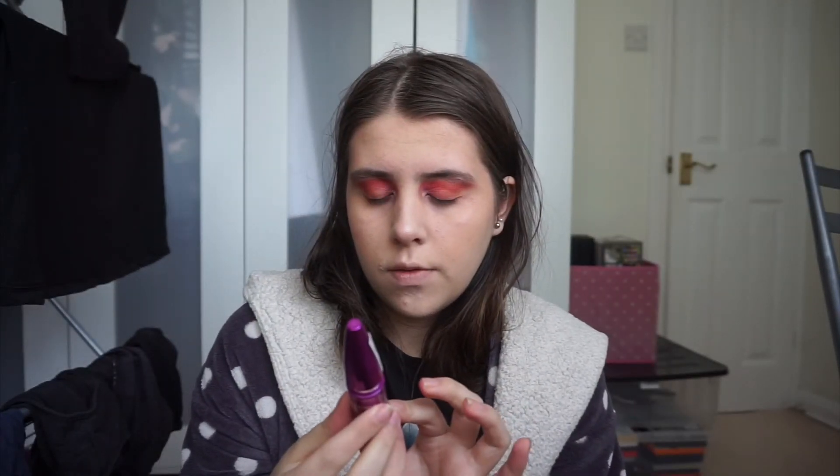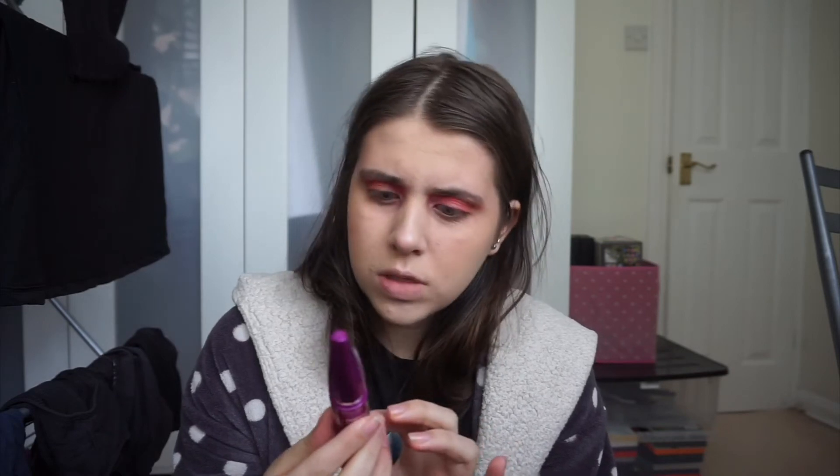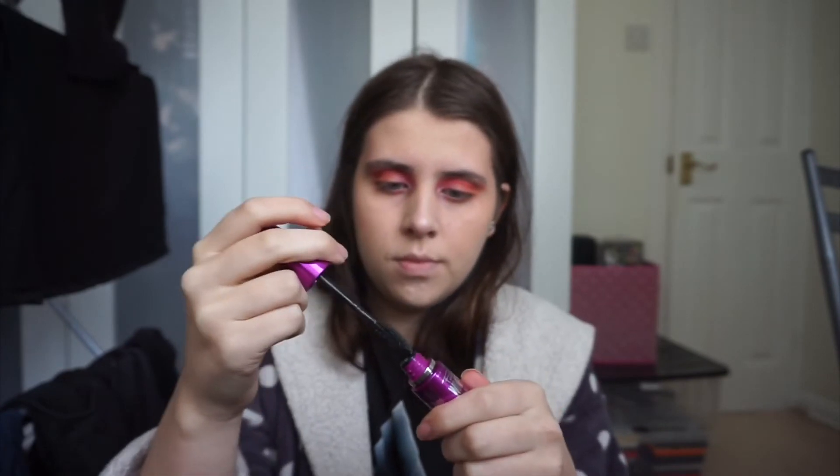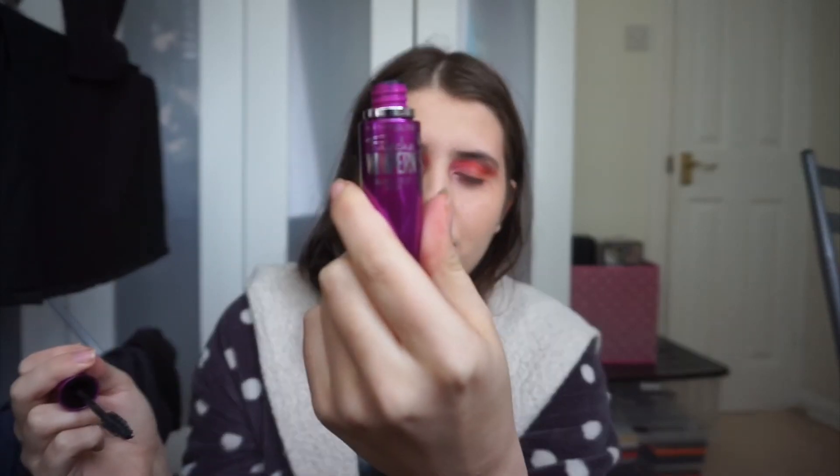Eyes done — now I just need to apply some mascara. I'm using the Falsies Mascara by Maybelline. It's a bit windy out there! I'm surprised I haven't got it everywhere — usually I get it all over my face. Why do I keep looking at the mirror like it's the camera? The camera's right here, Katie!